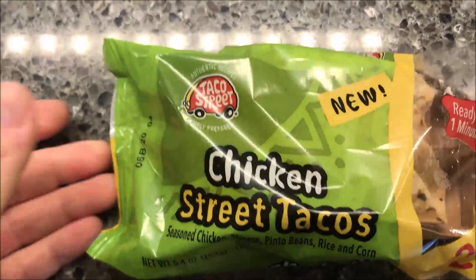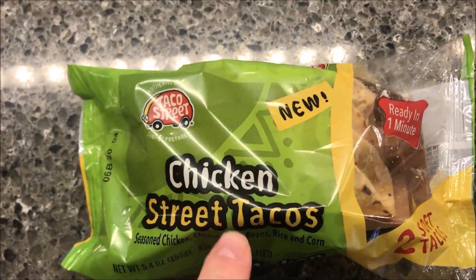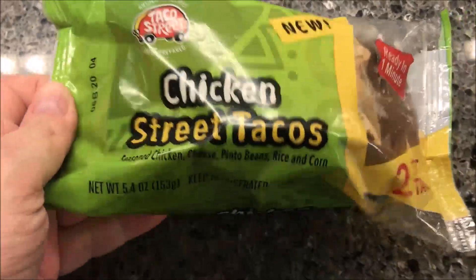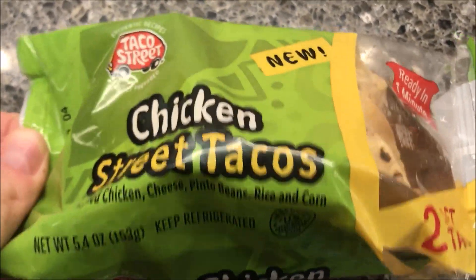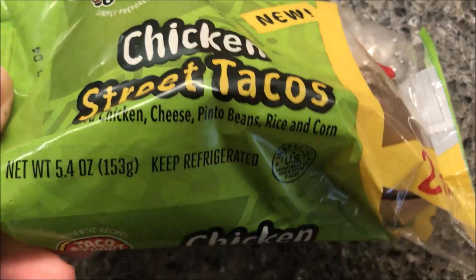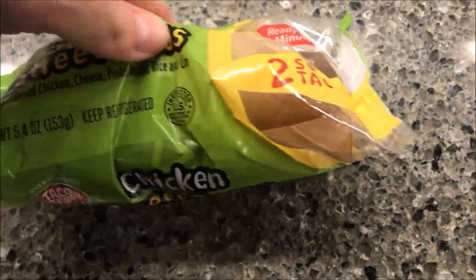Hey guys, welcome to another lunchtime review. Today I'm going to try one of these taco street tacos. This one is the chicken street taco — it has seasoned chicken, pinto beans, rice, and corn on a tortilla shell. It says they're new, so it's pretty cool. Ready in minutes, you get two soft tacos.